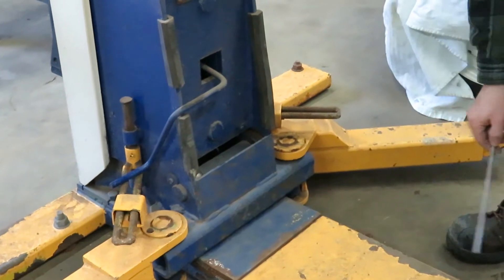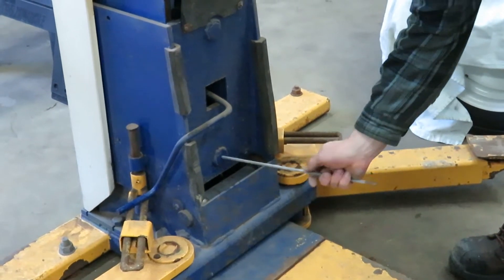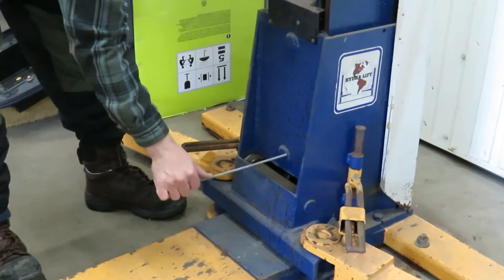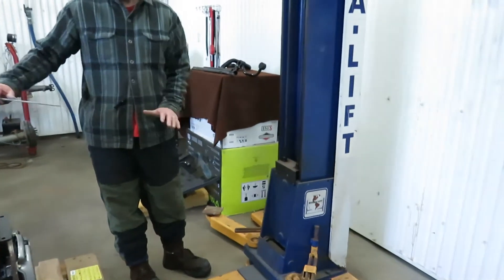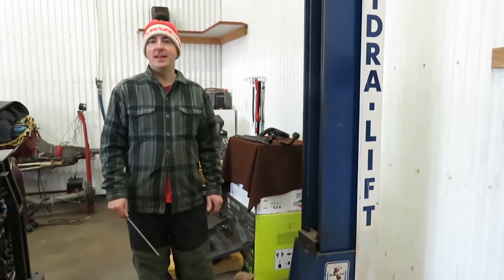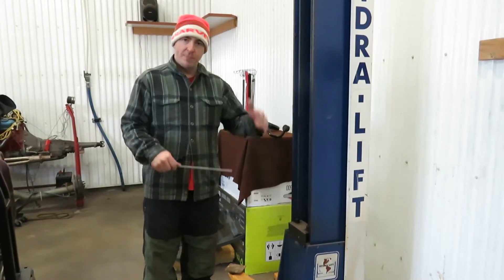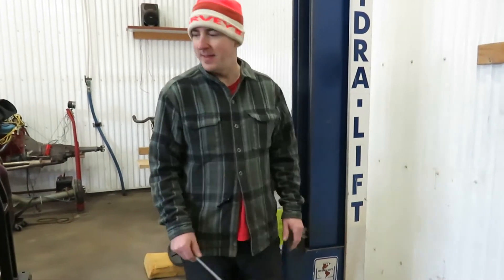I've created the dimensions so it'll bottom out right against this side, rest up against it, go across, and come to rest on the opposite side — bottoming out there too. That means the beam isn't going to be able to slide side to side. We set the beam in place, then use the controls to raise and lower the lift, and the beam will raise and lower with it.